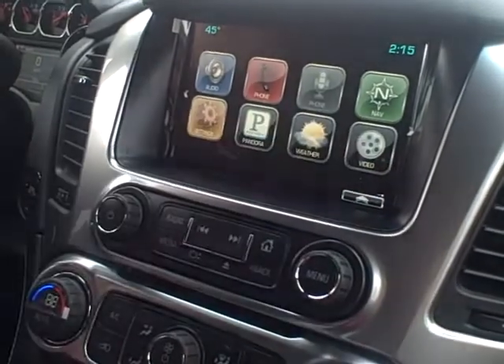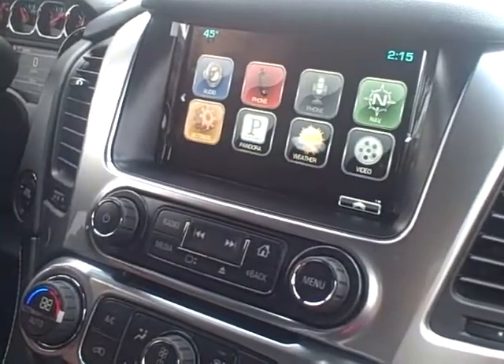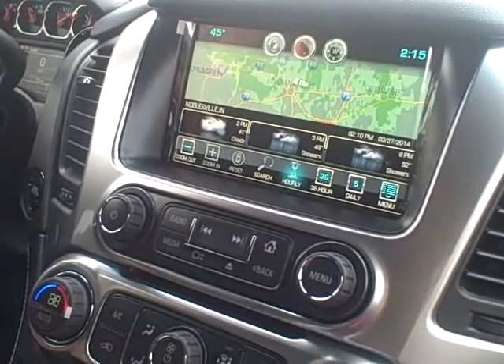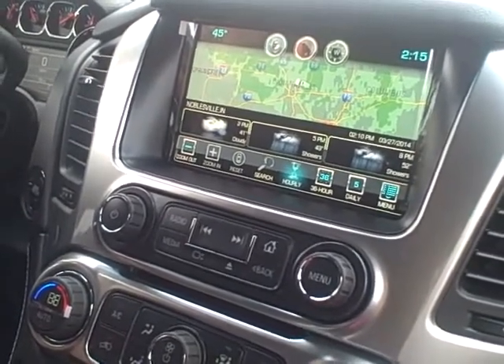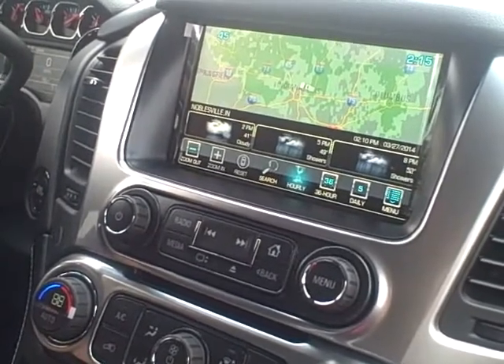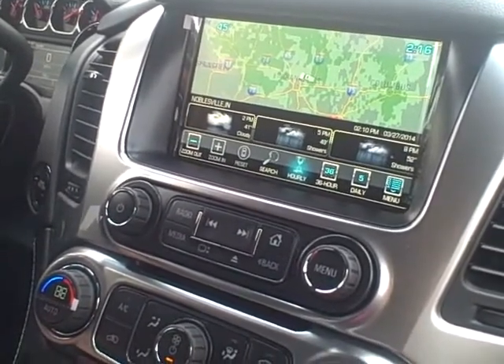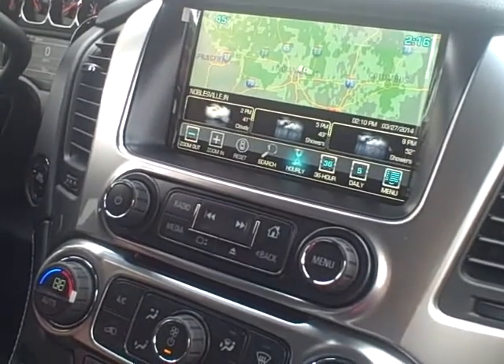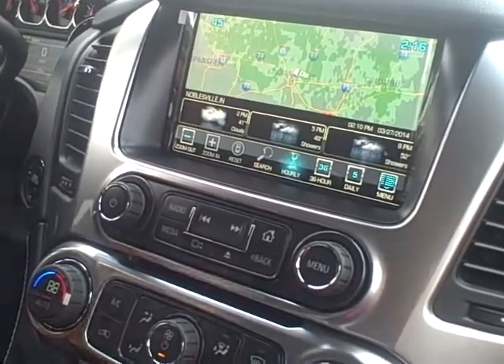The weather — that is just going to be your local weather and it's going to work through your XM subscription. You can zoom out and zoom in on the map; it's going to go off your GPS, so you never have to change the settings if you're traveling through states or anything like that. You can do an hourly forecast, a 36-hour forecast, or a five-day forecast to kind of know what the weather is going to be looking like for your destination.